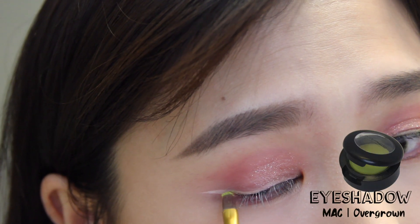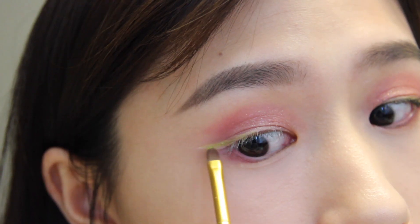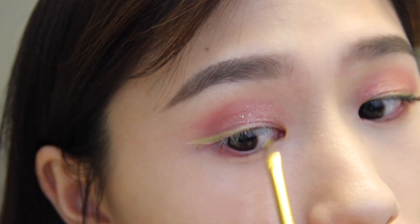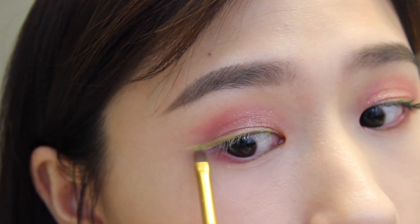Now I'm applying a light green shadow on top of the concealer to create a green eyeliner. I got this green shadow from my mom when I was cleaning up her makeup stash — it's pretty old so I'm not sure if you can still get the same shade from MAC now. I also wonder how she did her makeup back then, because the color is pretty intense.